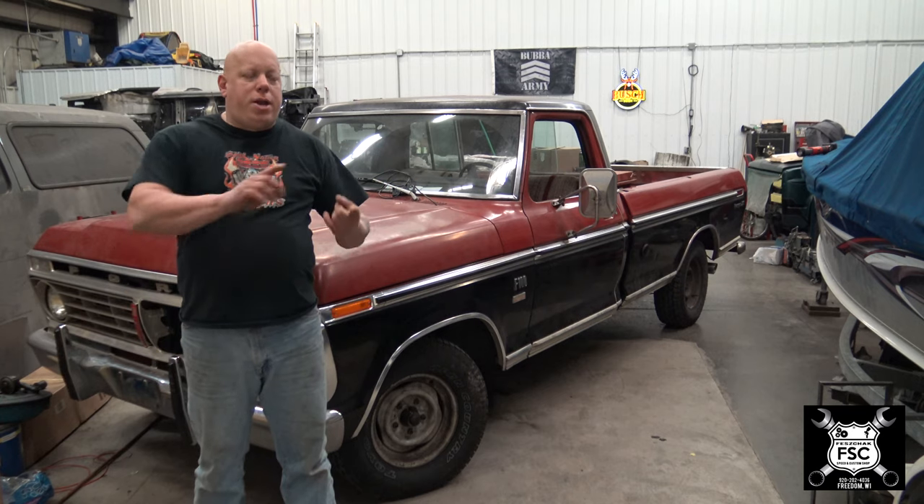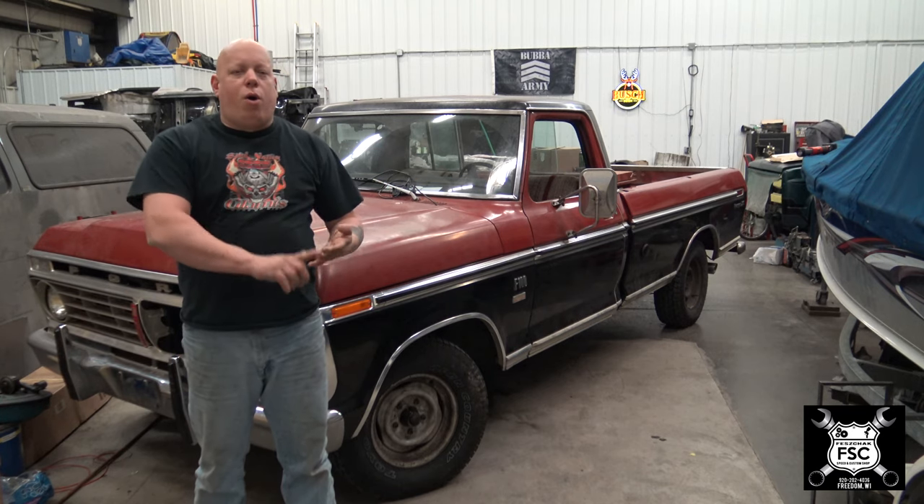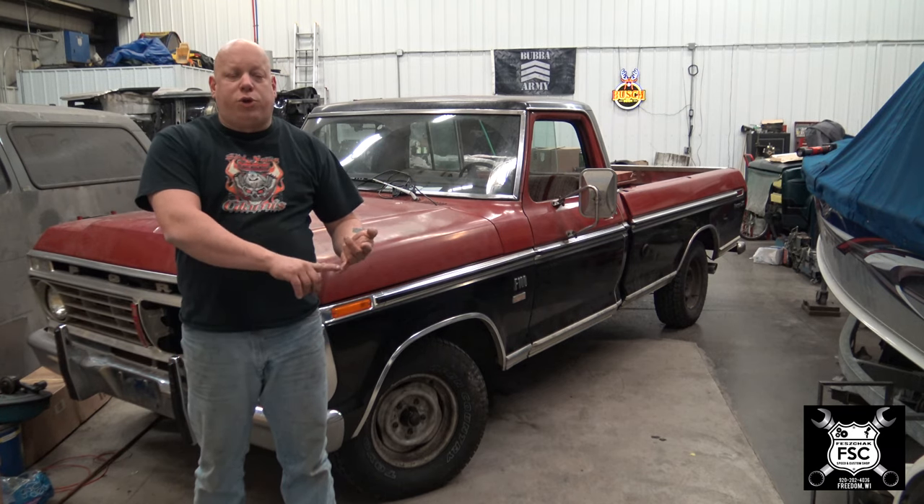When I say putting this door back together, I mean the big window, the wing window, and all the rubber and all the weather stripping. The only thing we didn't take out of the door were the door handles and the door latches. The only thing we're not going to do in this video is reinstall the inner door panel because the old ones are pretty ratty. What we did do is cut them up a little bit because we put new speakers in the truck and relocated them.